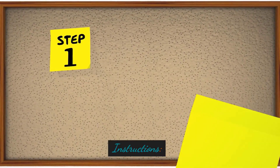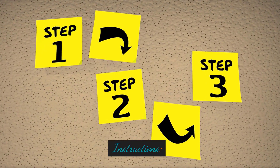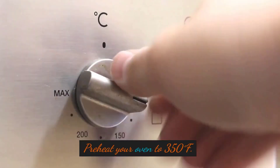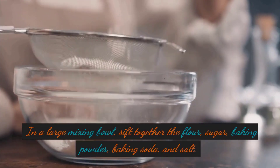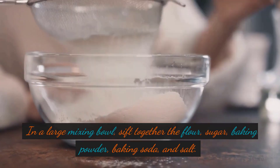Instructions. Preheat your oven to 350 degrees Fahrenheit. In a large mixing bowl, sift together the flour, sugar, baking powder, baking soda, and salt.